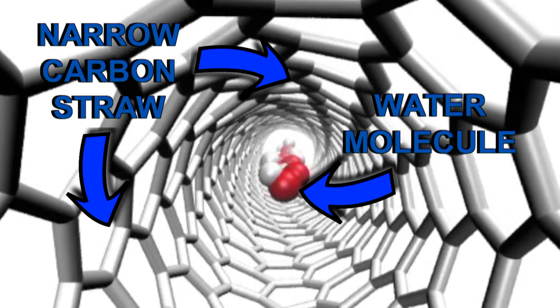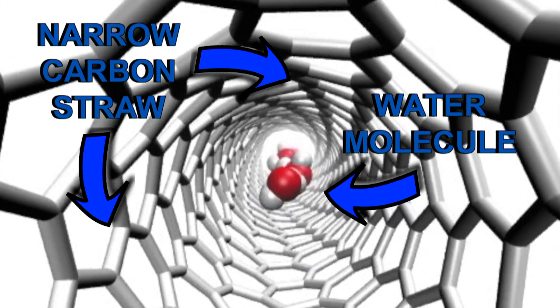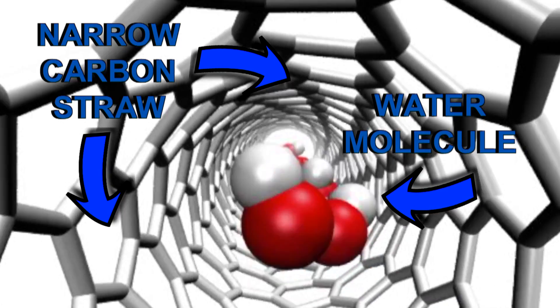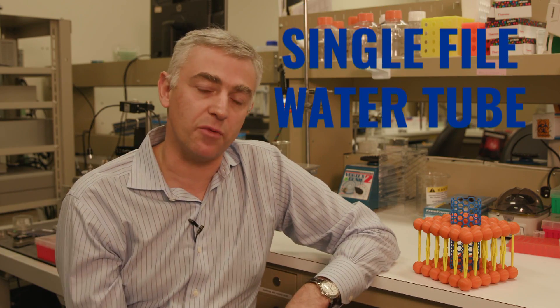It's basically a straw that's made of carbon, but the ones that we use are actually really narrow straws. They are so narrow that basically you can only fit a water molecule in those straws one at a time. We call them a single-file water tube.